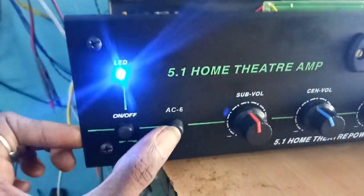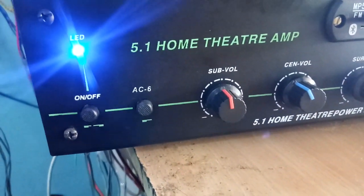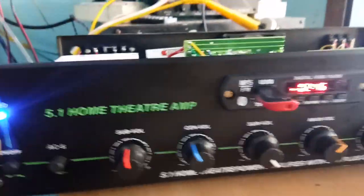This is the switcher. You can press the switcher, you can source the video input. You can also use TV input. This switcher will release the USB board.